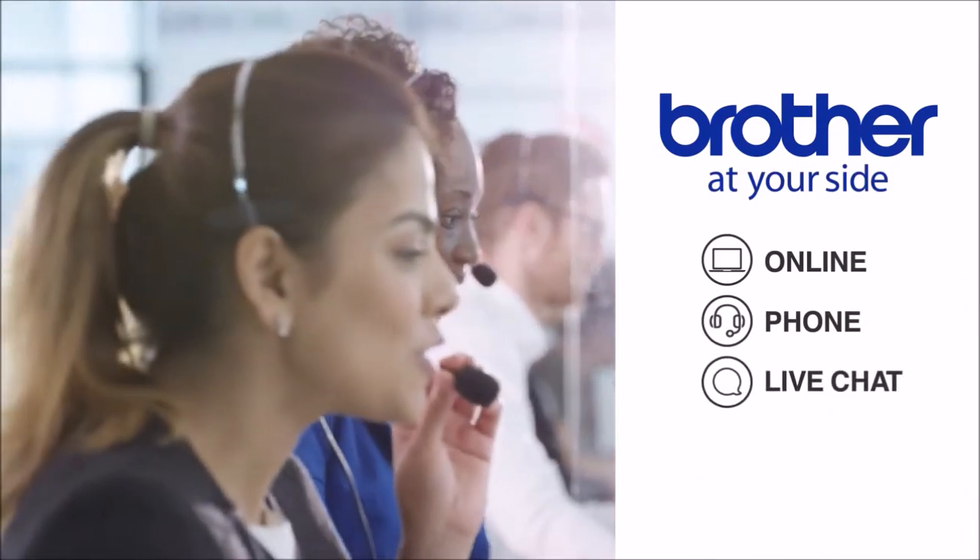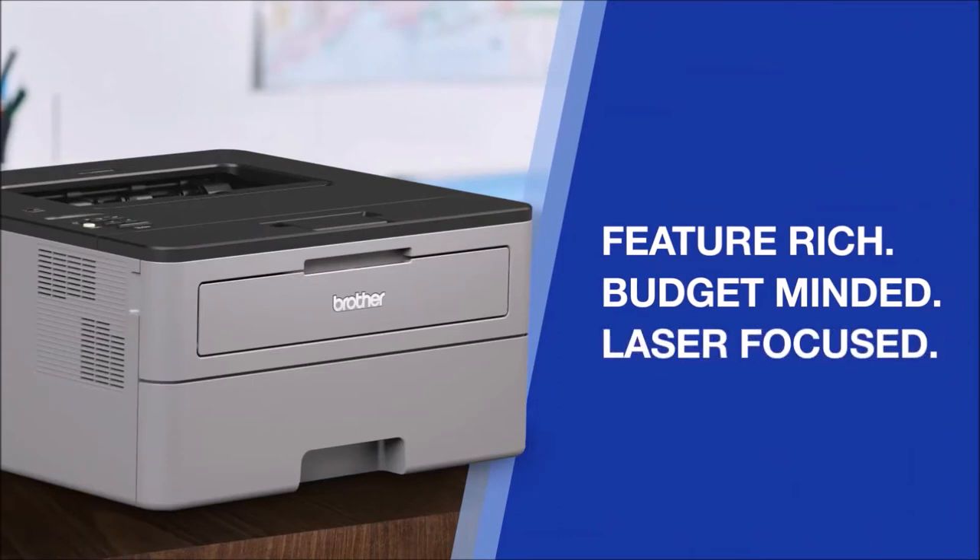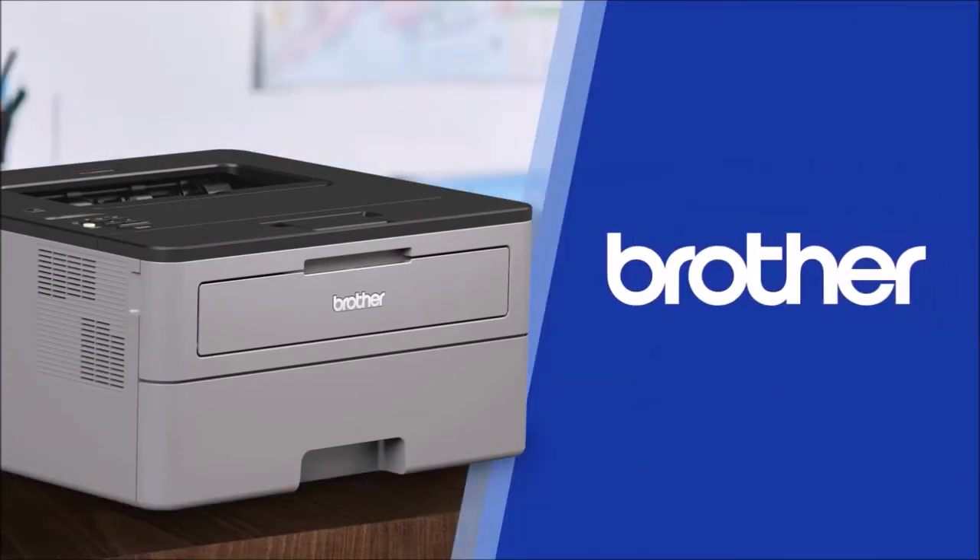All in all, if you need a device that can quickly print important black and white documents, this Brother printer is reliable, easy to set up, and convenient to use — certainly one of the best printers around.